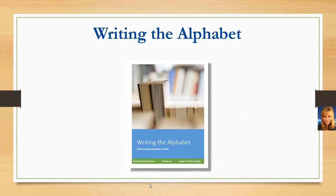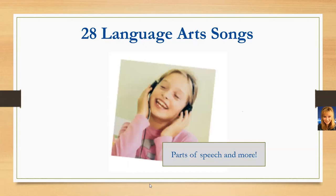Kit B includes 28 more language arts songs covering parts of speech and additional concepts such as letter combinations — a lot of fun music in there.